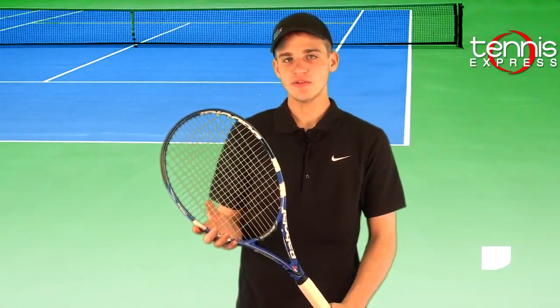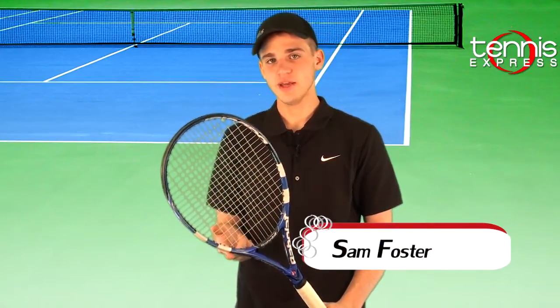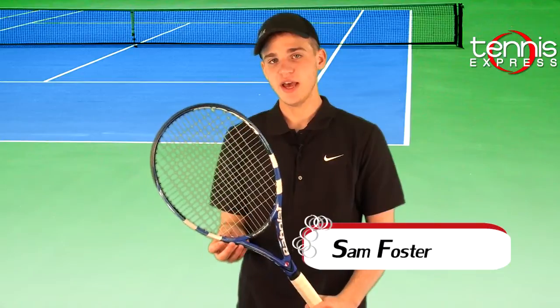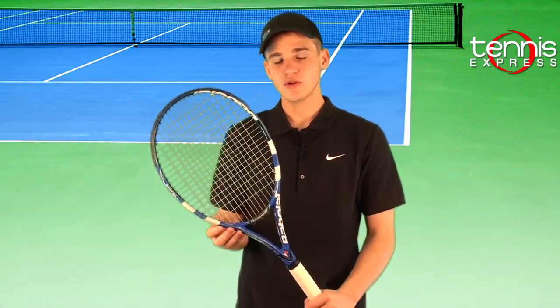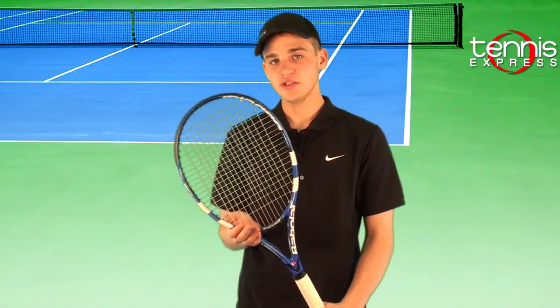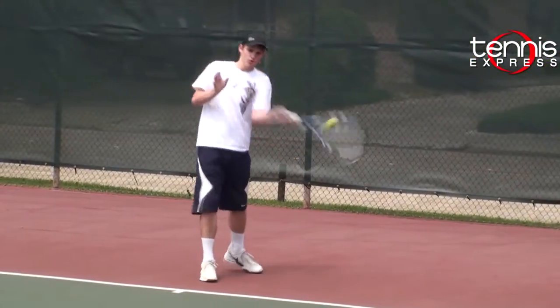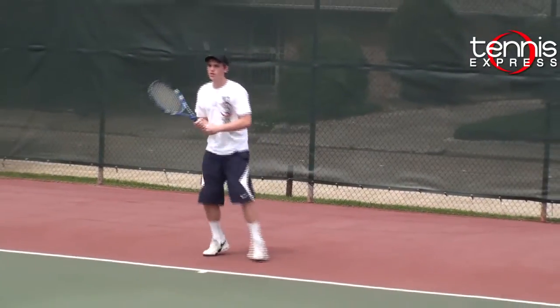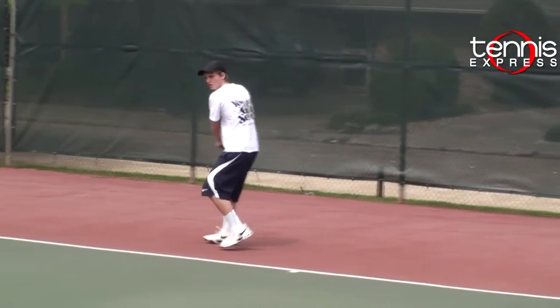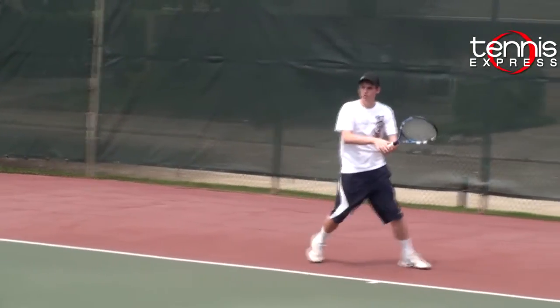Hey Armin. I really liked this racket. The PureDrive GT 107 with the GT technology in the frame really felt like it gave me a lot of added comfort and feel. And with the Cortex system in the throat, it absorbed a lot more shock and was very easy on my arm. On court, I felt that the 107 head size and the slightly thicker beam gave me a larger sweet spot and a little bit more power, good for getting the ball deep.